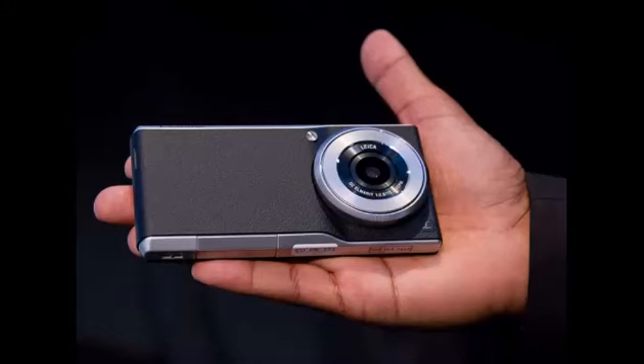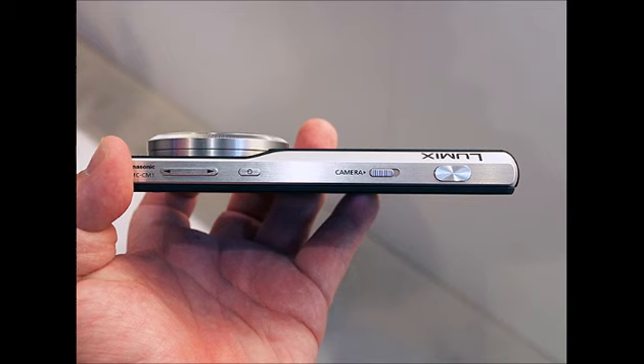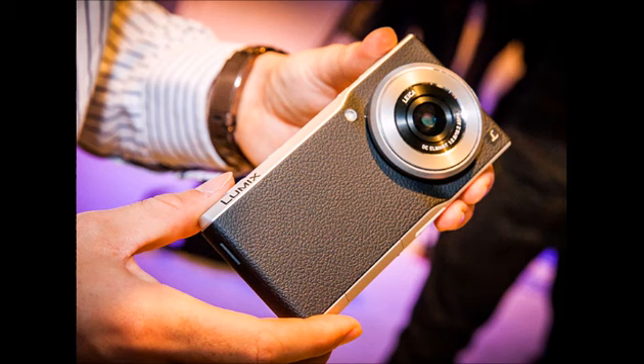The Lumix DMC-CM1 has been available in Europe for a while now, and Panasonic is getting ready for the United States launch. The camera handset can be found at the ongoing CES 2015 Expo, and we got some time with the CM1 for a hands-on, so here are our first impressions with the device.